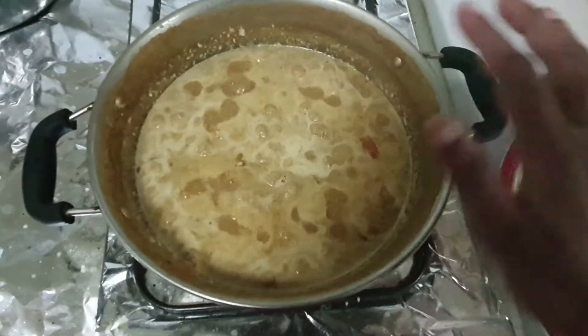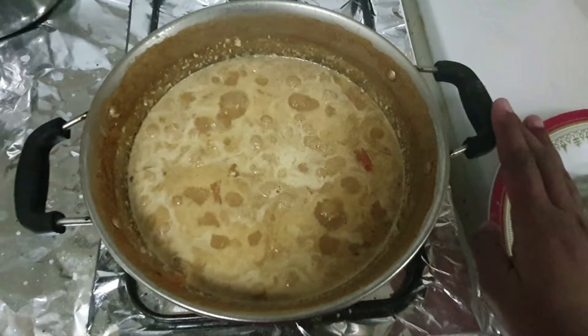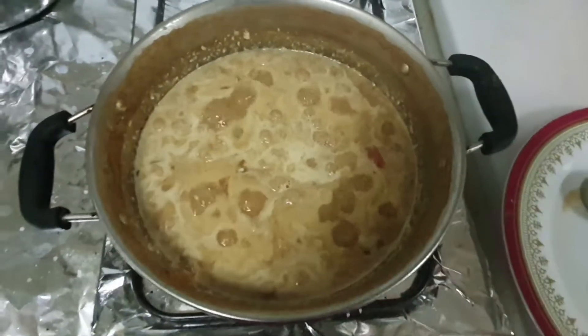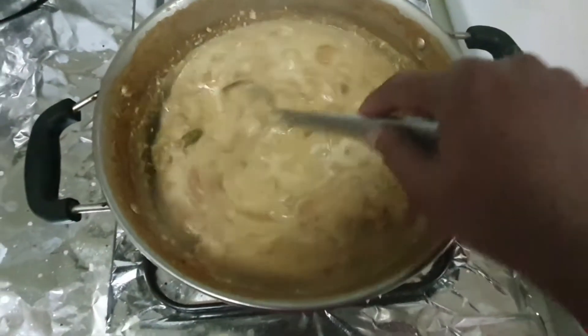I will add a little cholesterol. I will add a half. I will add a little bit.